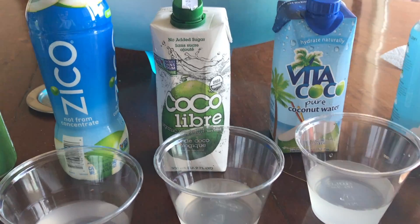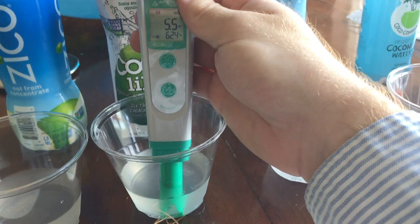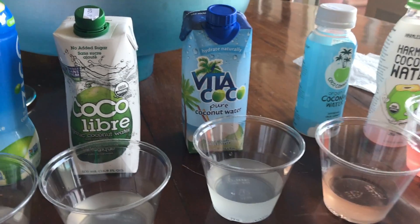Coco Libre — a very popular coconut water, especially in New York and California. Let's see what the pH is. A pH of 5.5 — a little bit better than Zico. I'm going to say that Coco Libre is the best pH of coconut water that we've tested so far.